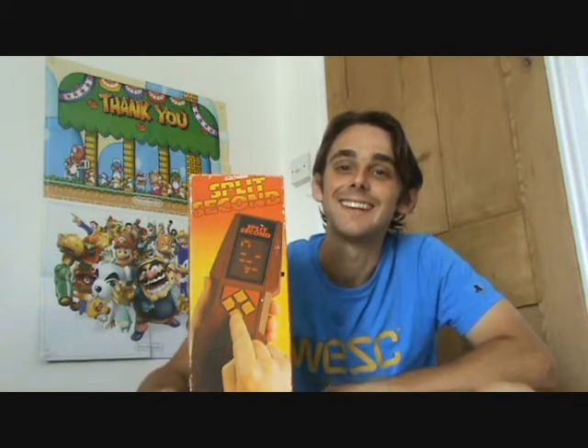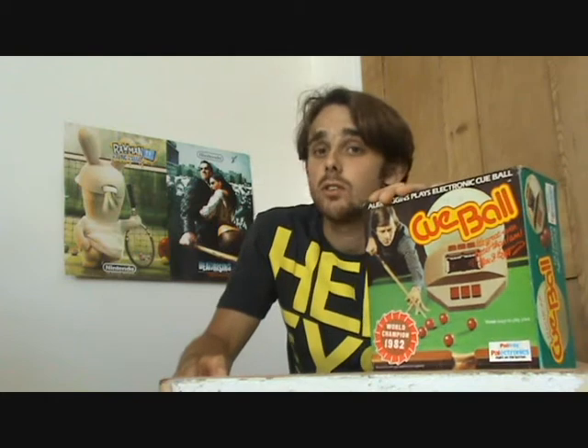Now in Part 7, I reviewed Cuball, also from Palletoy, but again licensed by Parker Bros. So if you missed the background information, here it is again. Palletoy was a British toy company — I say was, as they closed in 1984. They released Cuball under license from Parker Bros, Parker Bros being an American company founded in 1883, and mostly famous for Monopoly.